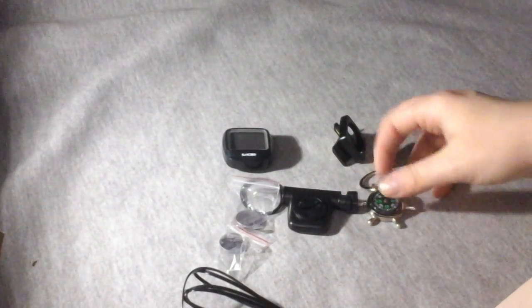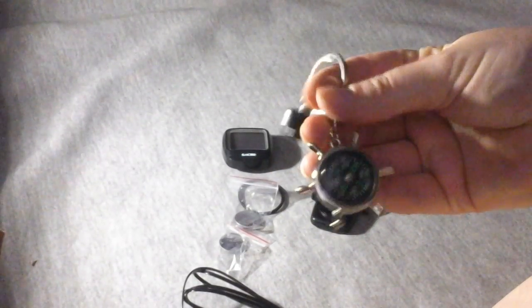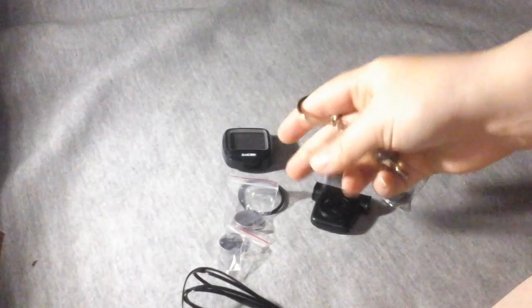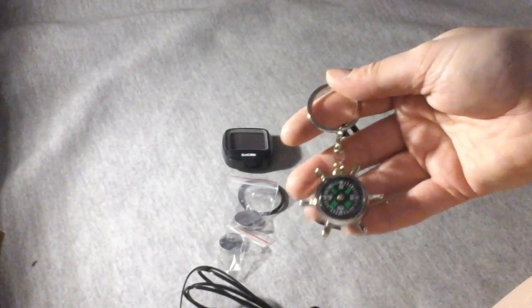This is what comes in your kit. First, I just want to focus on this — it's a compass. It's really cool. I like how it looks like the steering wheel of a ship. I thought that was pretty neat. It's a unique little keychain.